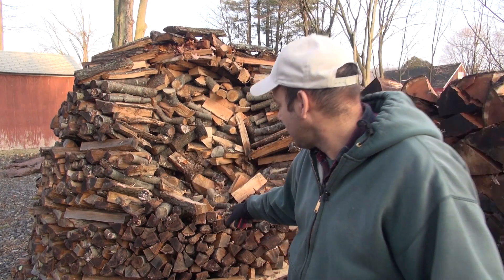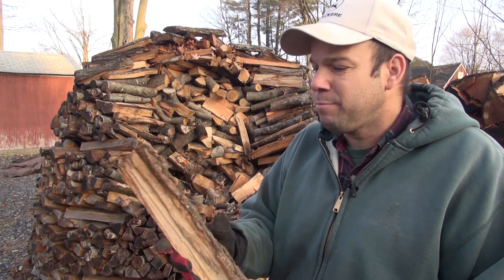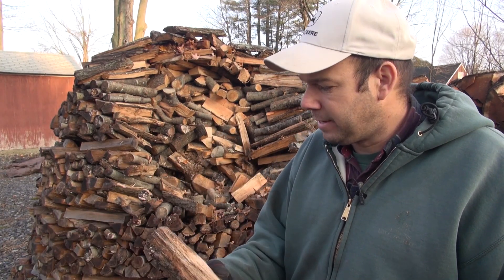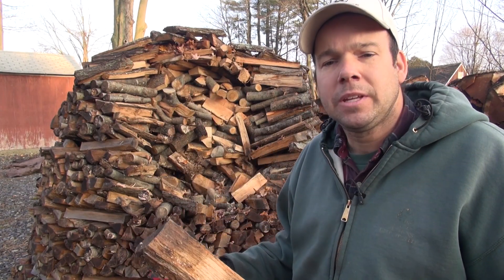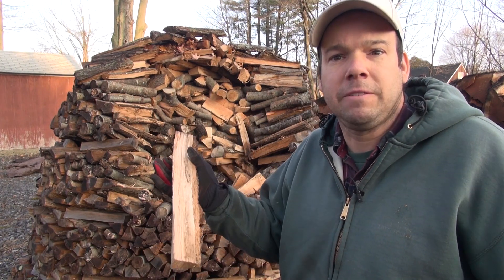The stuff on the outside here, where we've got a little bit of water, maybe I'd let it dry out for a week, maybe I'd bring it by the stove. It's a very damp day — if it hadn't rained today and it was maybe below freezing, I suspect this wood would be perfectly fine. Just bring it inside, warm it up and burn it.